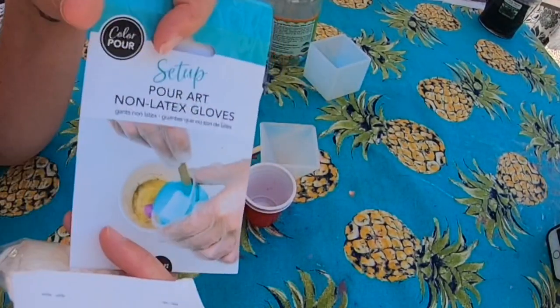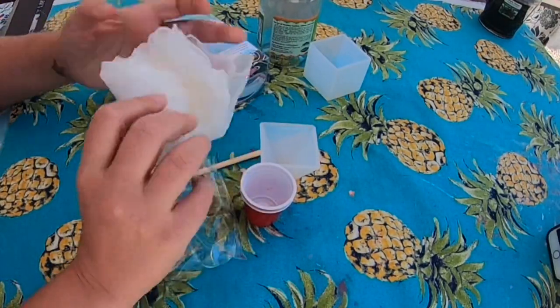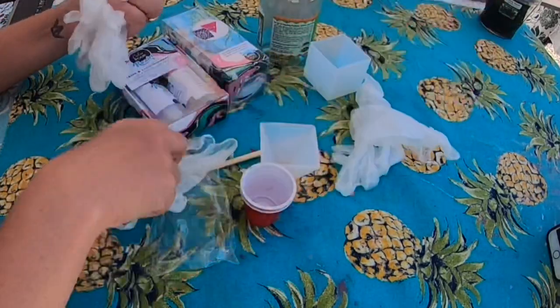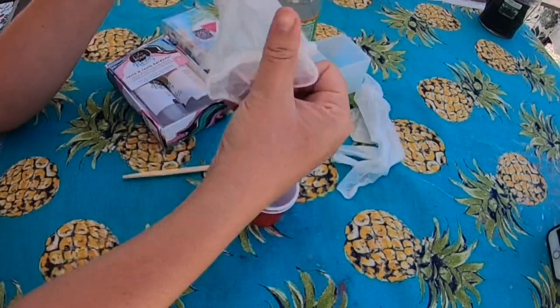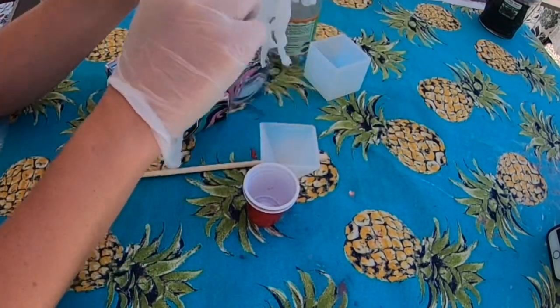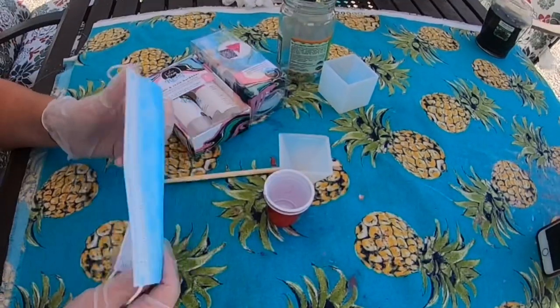I used the Color Pour brand to work on my resin projects. I got latex gloves — usually I don't buy the Color Pour brand latex gloves, I'll buy regular ones, but they were super cheap with a coupon at Joann's, like two bucks. I'll have the link in my description where you can get the rubber gloves.